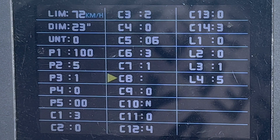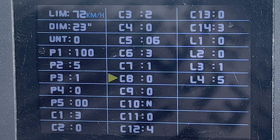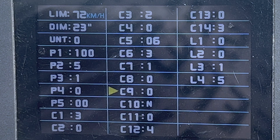C8 is the motor temperature sensor. There isn't a motor temperature sensor on the RAD Mini, so leave it at zero. C9 is a password — be careful with this one. If you ever forget your password there's no turning the bike back on again. Zero is off, one is on.